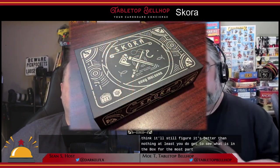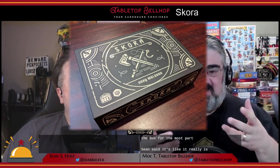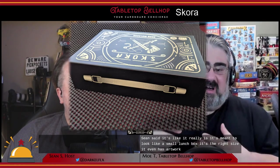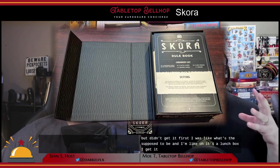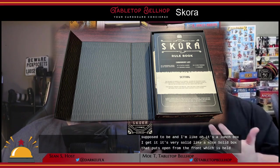The first thing to note about Scora is that box. As mentioned, it's lunchbox-sized — it's literally meant to look like a small lunchbox. It even has artwork on the top designed as a handle, which I didn't get at first, but then realized: it's a lunchbox! It's a very solid box that flips open from the front and is held shut by a magnet.